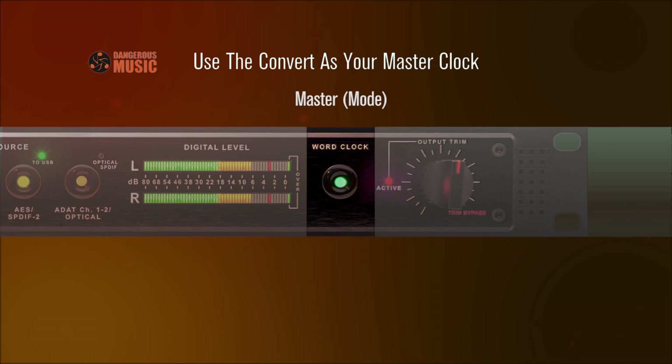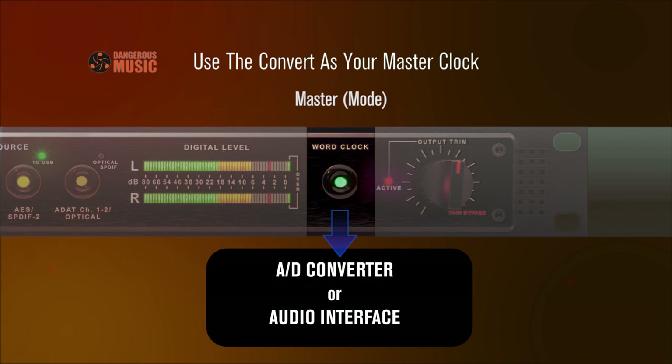Master — connect the word clock out from the Convert 2 to the word clock in on slave devices. Press the button for five seconds and the LED will blink. Now the Convert 2 is the master studio clock and other sources will slave to it. It's definitely worth your while to audition the difference you'll hear in this mode.